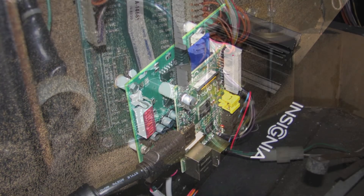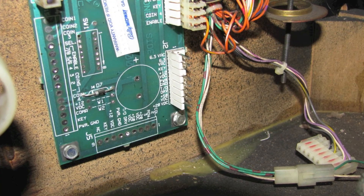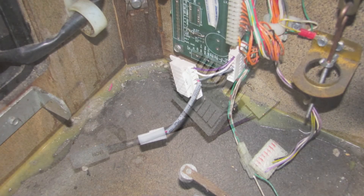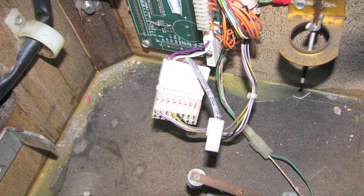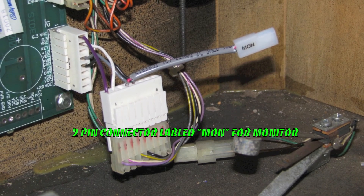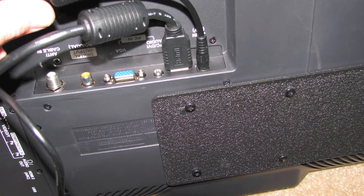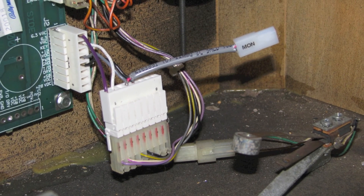Now go to the coin door interface board and locate the connector landed on J2. Remove that IDC connector from the board, take the Molex connector labeled JC2 on our power harness and plug it in where we just removed that IDC connector. Then take that IDC connector and plug it into the Z connector on JC1 — that effectively gives us 12 volt DC power at the two-pin connector labeled MON, which stands for monitor. Take the modified TV cable that should already be plugged into the TV, route it through the wire clips along the left side of the cabinet, and plug it into the two-pin connector labeled monitor. We now have 12 volt DC power to the TV.